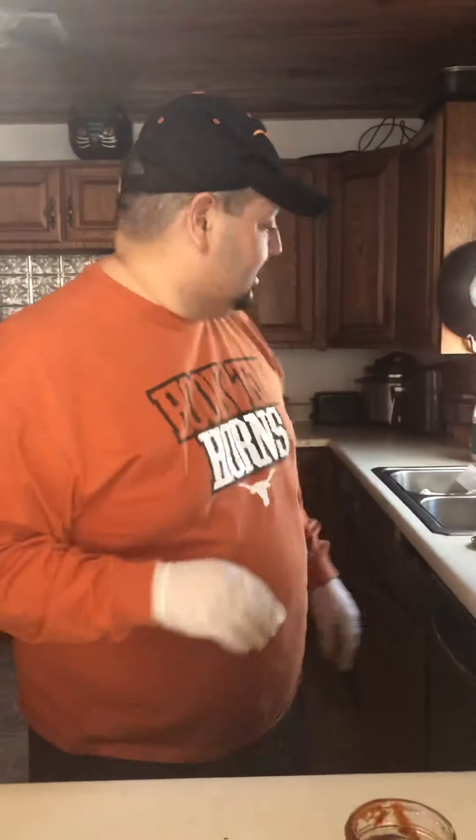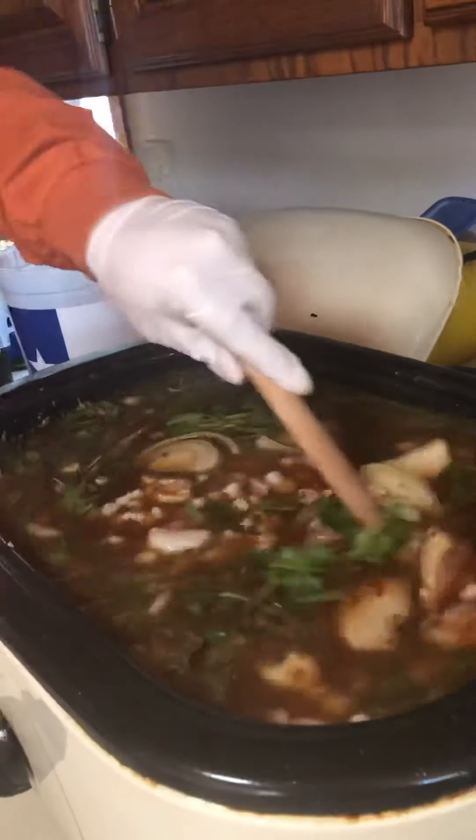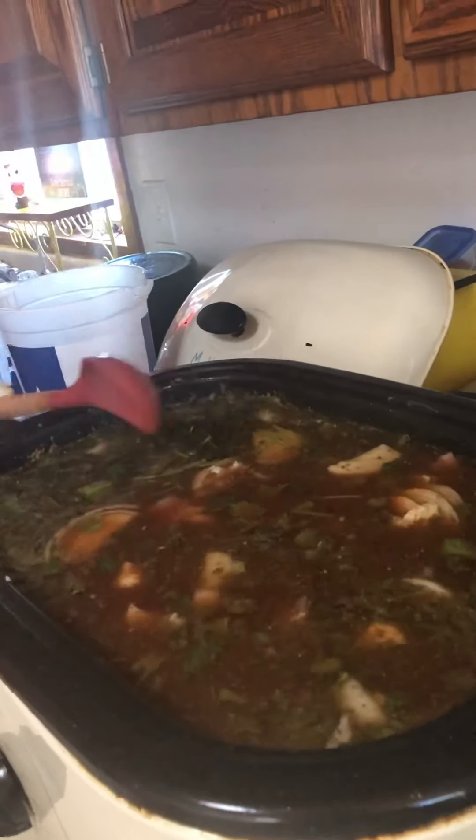Look at this — see how far it is from the top of the roaster? That's about where you always want it. You don't want to overfill because if it starts to boil or simmer it'll come out of the roaster, and you don't want that. I'll give it a little stir to get things going — you can see that red color mixing in. It already smells great.